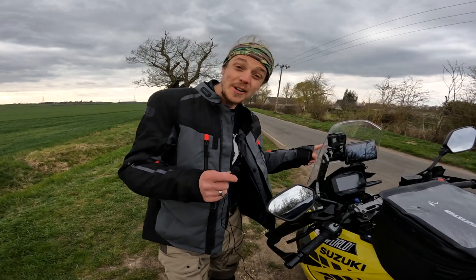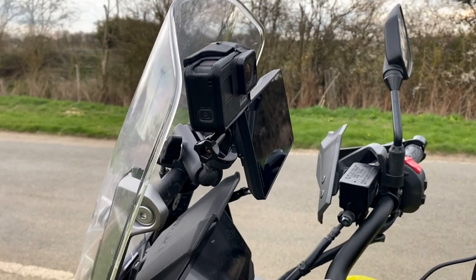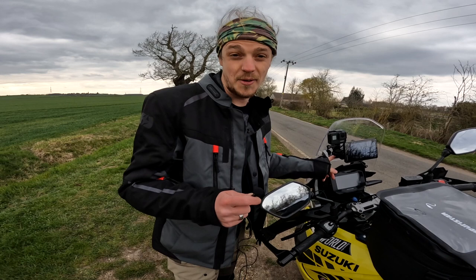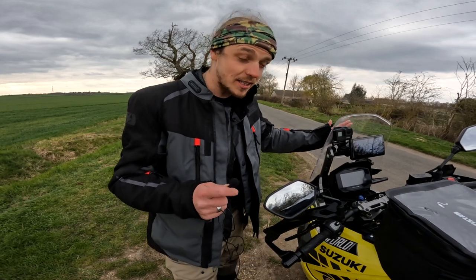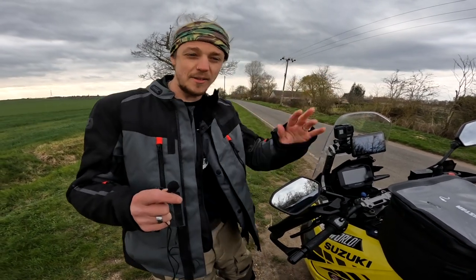We'll start at the front of the bike. This is a GoPro Hero 7 and it's mounted onto the bar which is just behind the windshield on our bike. I don't know if this bar is on every single bike, but it was really useful because it's the perfect place to mount it — it's quite high up, still behind the windshield, and has a nice view of both of us and the surroundings from behind.